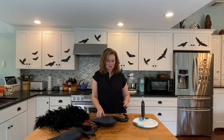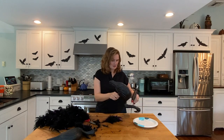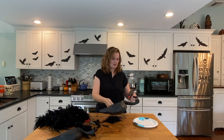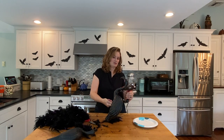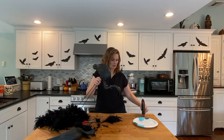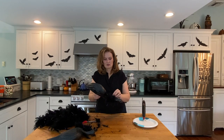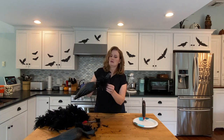We want this to look like a vulture, and we're just going to hot glue this around the neck. Don't burn yourself — I should have a bowl of ice cold water here, which I do not, so shame on me. I burn myself constantly, but all you crafters know that we all do that.